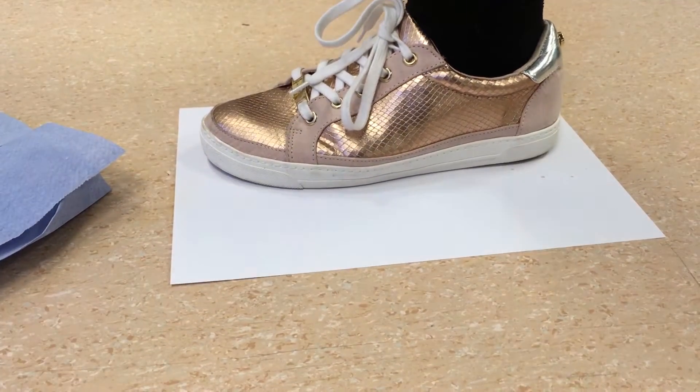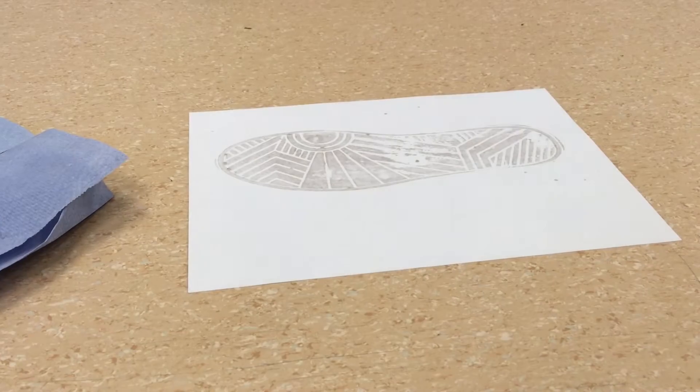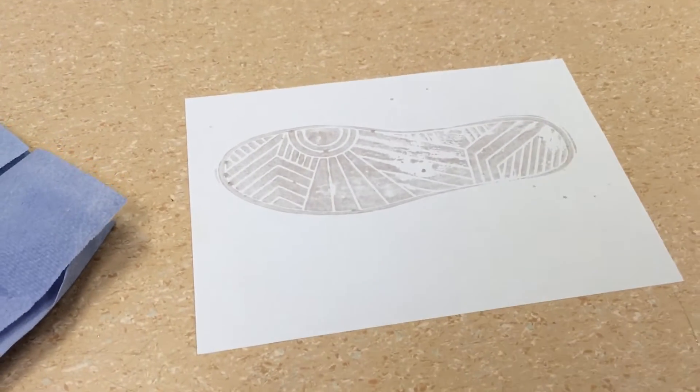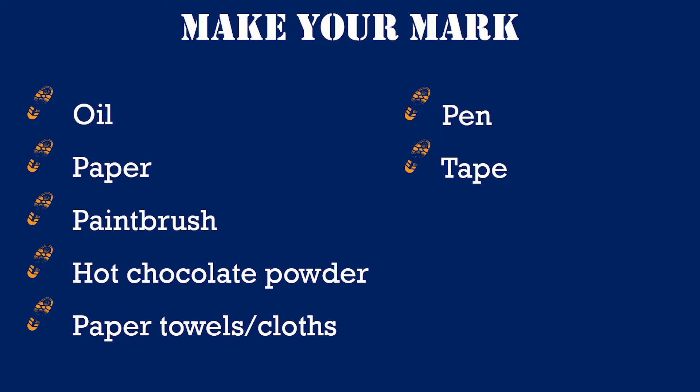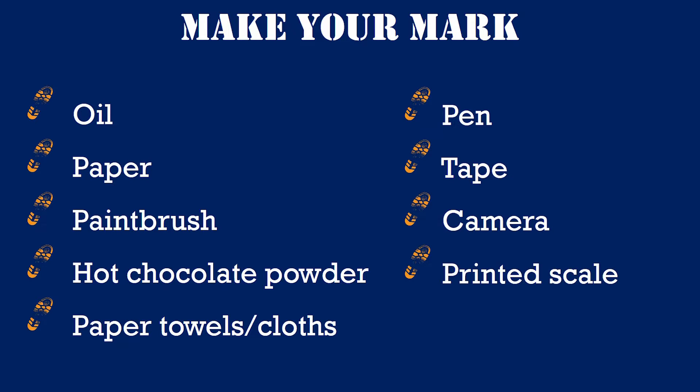We would like you to create footwear prints so we can learn more about how footwear marks are made. For this experiment you will need some oil, paper, a paintbrush, hot chocolate powder, some paper towels or cloths, a pen, some tape, a camera and a printed off scale. You can get this from our website.